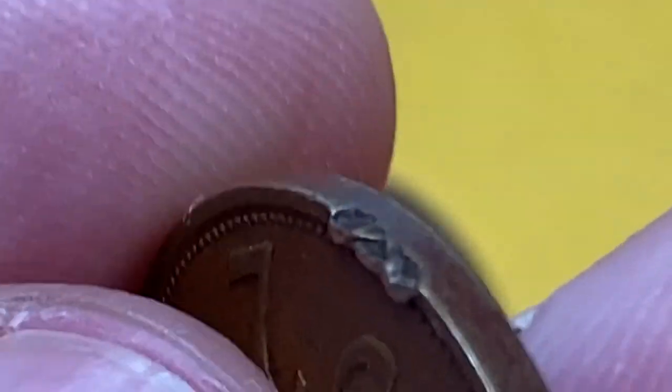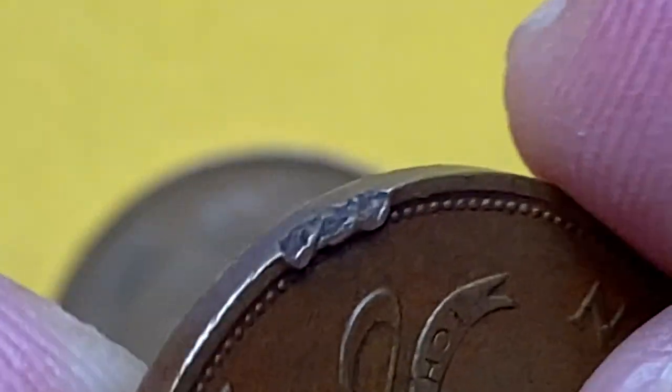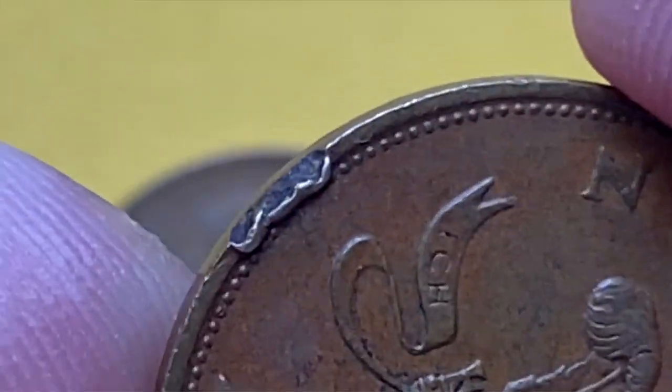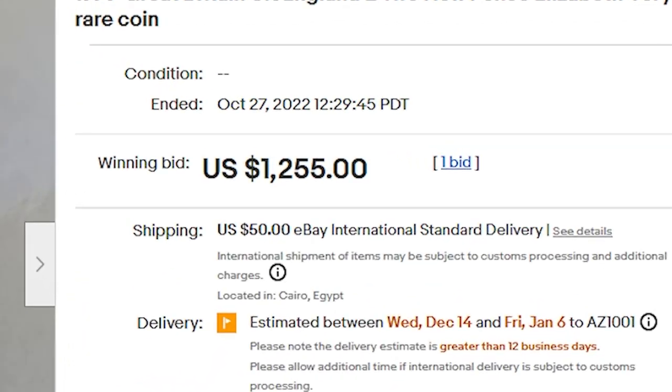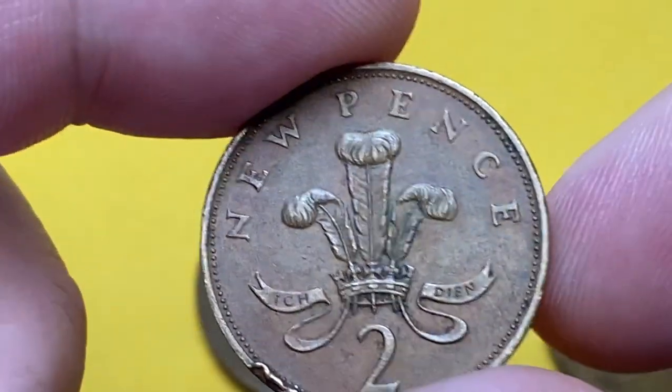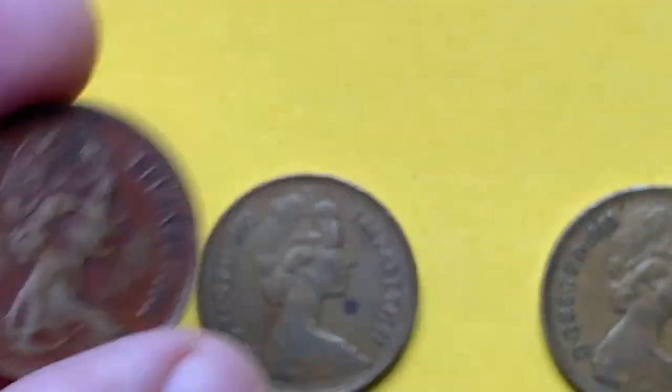According to the NGC price guide, at MS-60 these coins are worth 20 cents, and at MS-63 they are valued at 30 cents minimum. But on eBay, two pence coins sometimes sell for crazy amounts — for instance, an about-uncirculated two new pence was sold for $1,255.